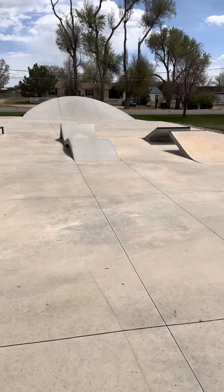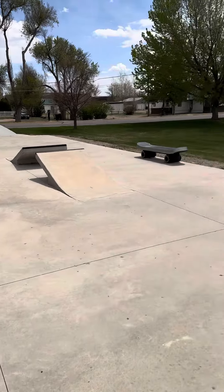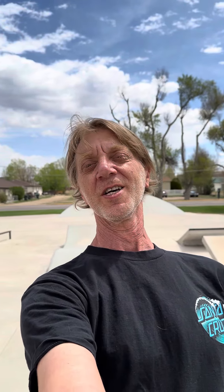Looks like a lot of fun. This is mainly a street spot but, you know, that's cool too. Thanks for watching everyone. Have a great day.